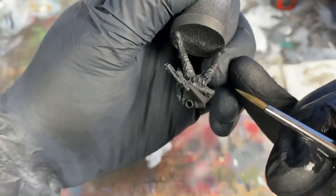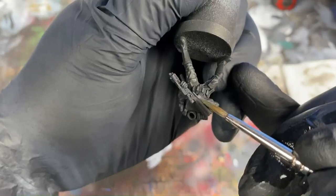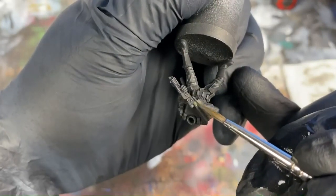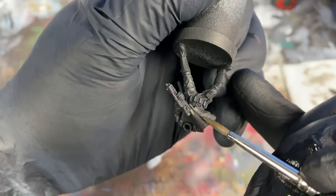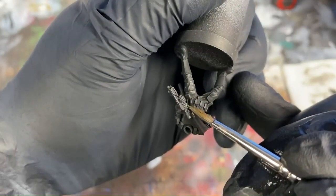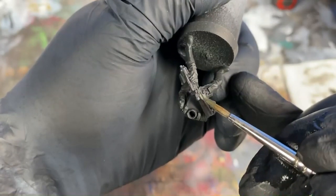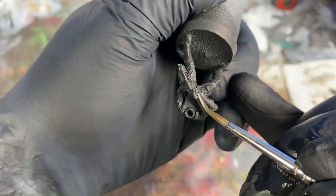In order to break up the monotone color of the model, I've added a splash of color to the stock on the gun. For this, I chose Olive Shadow — it's a paint from Master Series Paint that I happen to acquire for free, so that's why I chose this color. Otherwise, any sort of lighter olive green type hue really accents this model nicely.